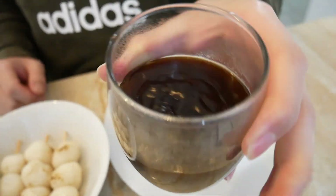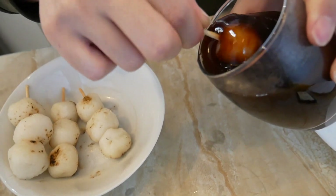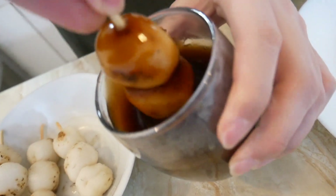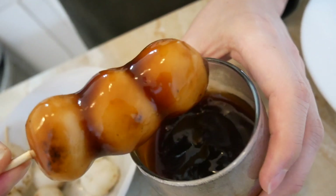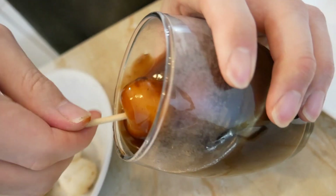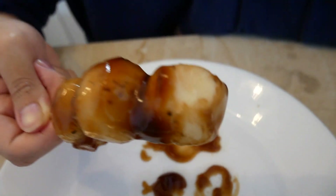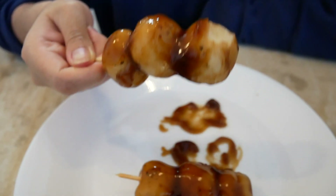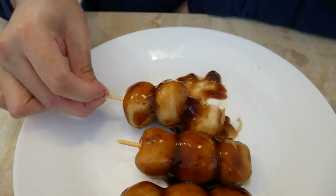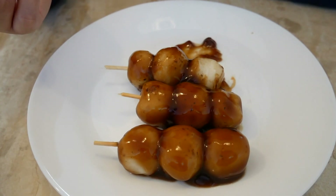I heated up the mitarashi sauce for the finishing touch. Dip. Get them good. Voila! It really looks like the one you see in the store — or anime, yeah. Itadakimasu. I thought it would be worse. This one tastes like a kind of mochi that I tried in Chinatown.